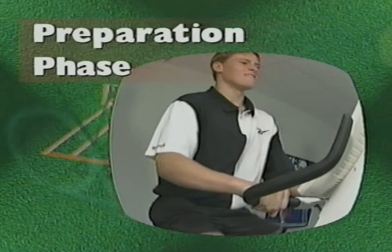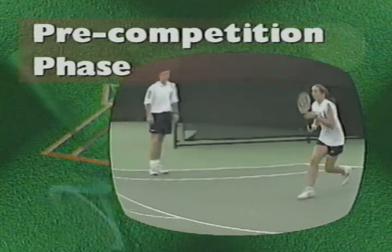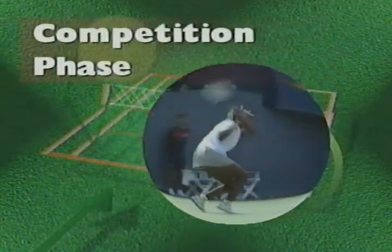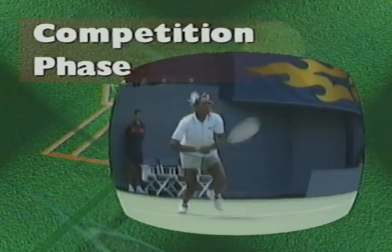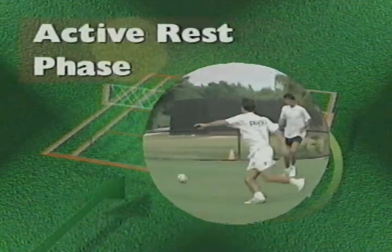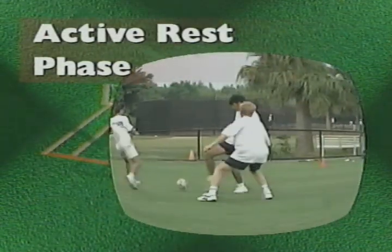We suggest a four-phase conditioning program. The first phase, the preparation phase, helps build your fitness base. The second phase, the pre-competition phase, works on speed, agility, power and strength. The third phase, the competition phase, focuses on fine-tuning your play and peaking for competition. And finally, the fourth phase, the active rest phase, is dedicated to recovery and maintenance.